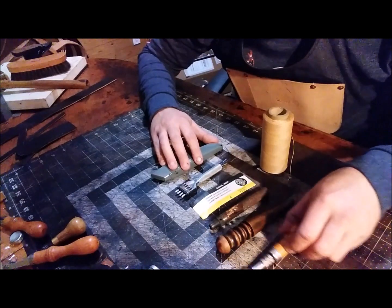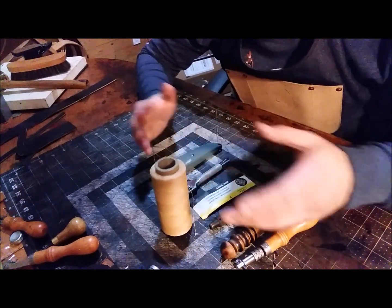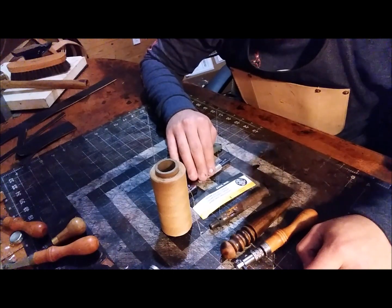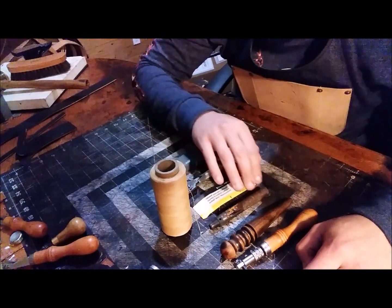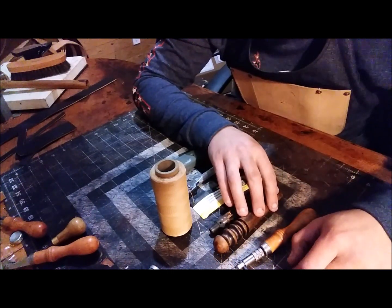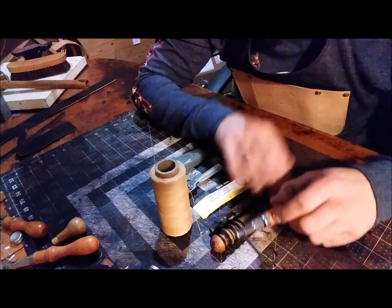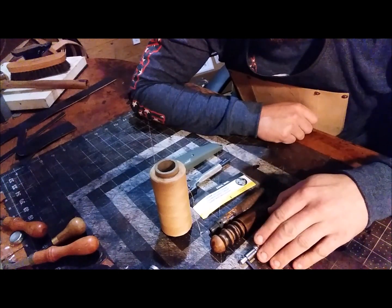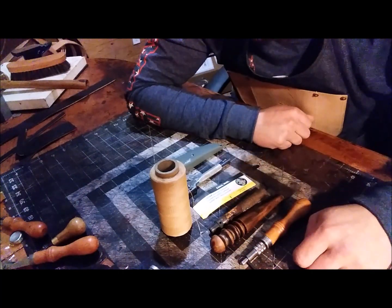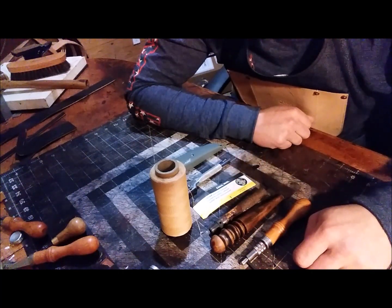To make it look decent, you need your knife, a way to punch holes for the stitches, needles and thread, a punch for rivets if you're gonna use them, a way to slick and protect those edges, and a stitching groover to make a line to keep your stitches straight. That's basically an overview of all the tools I can think of right now.